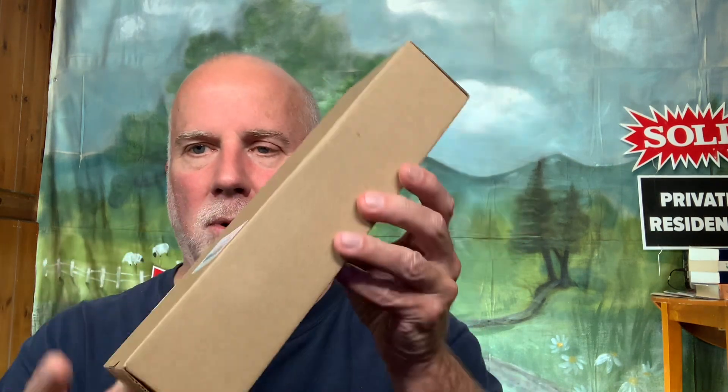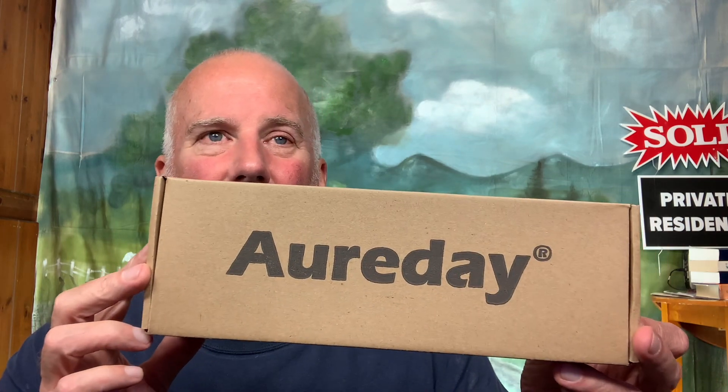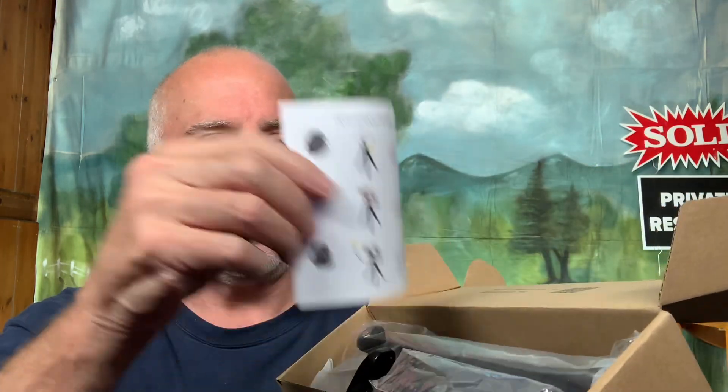It came today in another box and I pulled it out and decided I'm going to make a video of this. It comes in this box. Once I took it out of the shipping box — I don't know how to pronounce that name, 'Aurora Day' — I don't know if that's a famous company or not. This is the first time I've ever ordered anything from them.